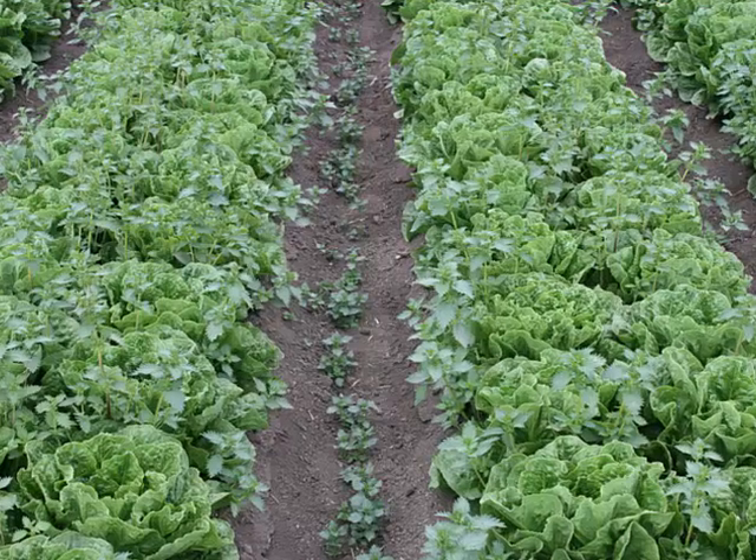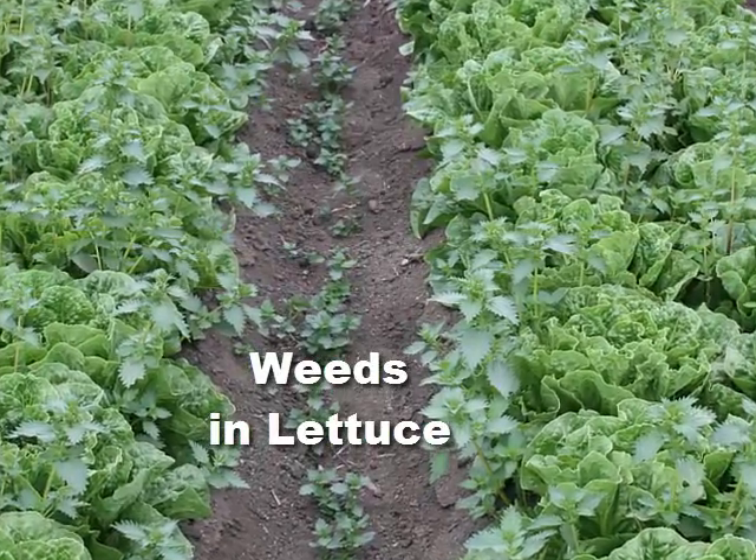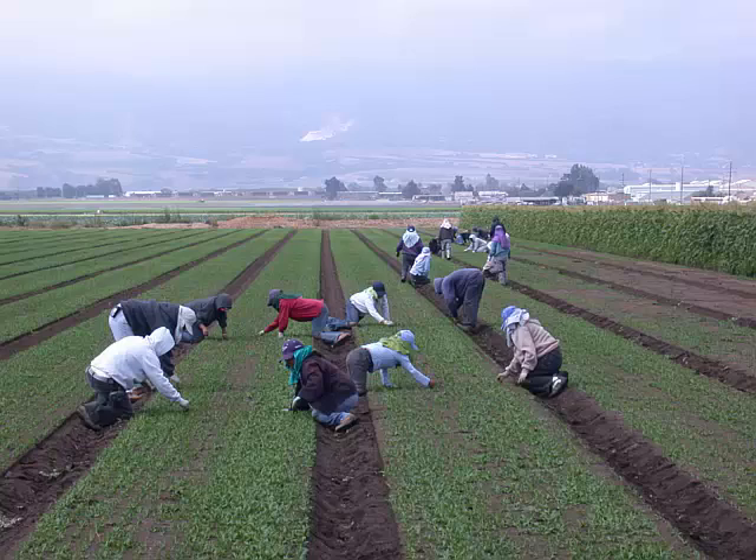This is a major problem in organic vegetable systems, especially in regions like California, where many weed species and vegetables grow year-round and where hand labor for weeding is becoming more limited.